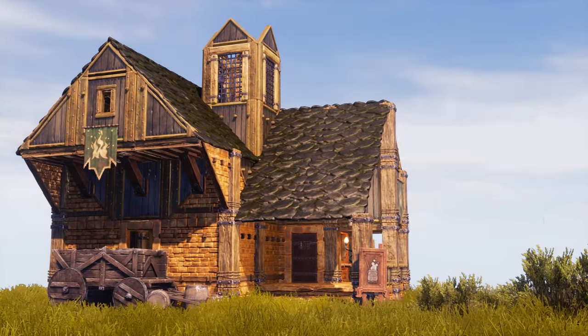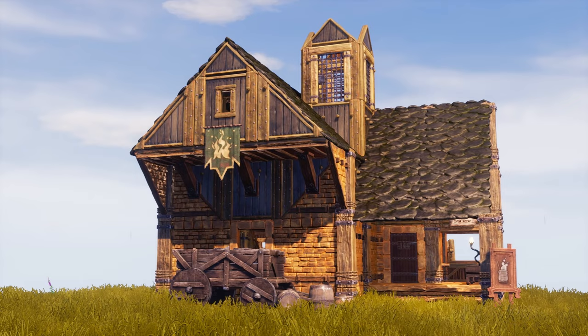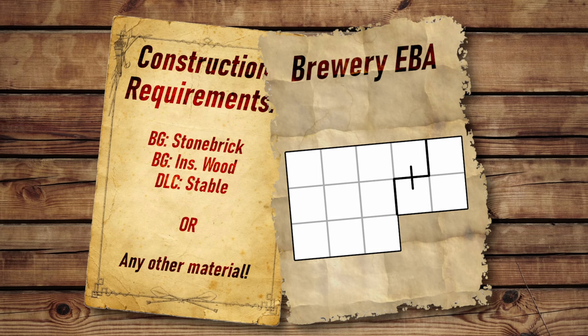Hey guys, and welcome back to another Conan Exiles Easy Base Edition. Today we'll be building a brewery — a small workshop easily attached to your base. The requirements for this build are on screen now. I've used stone brick and insulated wood, but as you'll see later on, you can use any material you like. I do also recommend having the Riders of Hyboria DLC. So without further ado, let's get started.